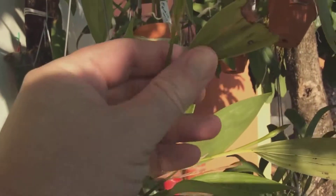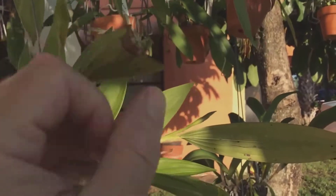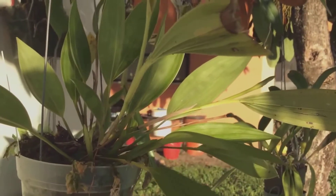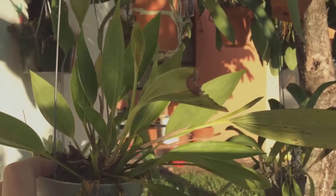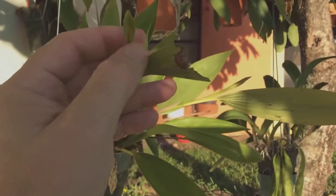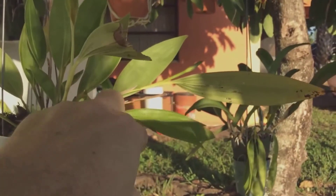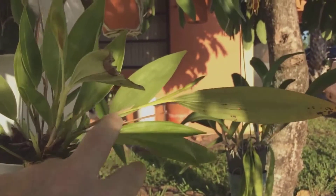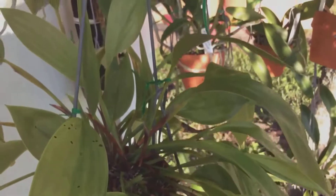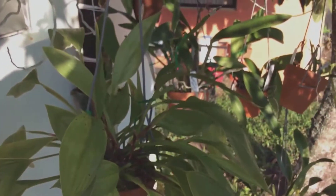I also wanted to show you my Sobrelia fragrans — it's about the time of year for them to start blooming, and there are a couple of flower spikes coming up. A lot of people think Sobrelias are really huge plants, but Sobrelia fragrans is actually a smaller growing Sobrelia that would fit comfortably in a window. The flowers are small and only last a day, but it's very fragrant — a nice little white flower, and very good if you don't have a lot of space. I also have another Sobrelia up top: Sobrelia elegans. It looks very similar but blooms at a slightly different time of year.